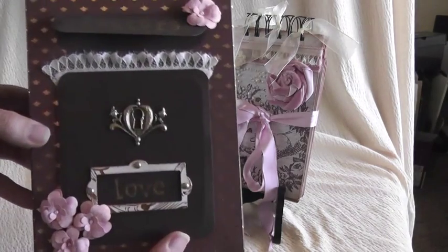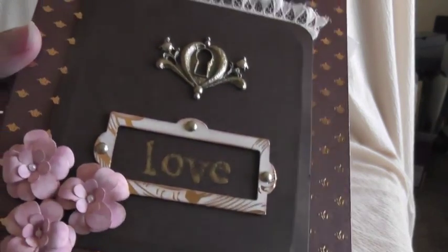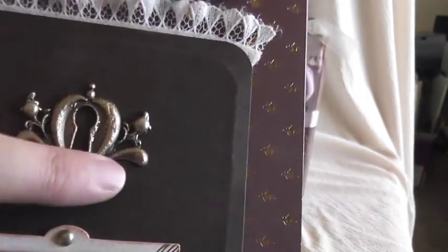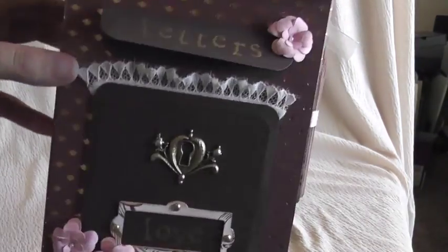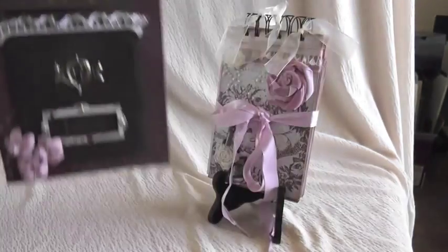I'll give you a close-up here. These flowers I just created with some punches, and I did some gold stamping here and here. And then this is a Tim Holtz key plate. I have not done anything nifty on the sides — the paper spoke for itself quite well. And then here's the top, and it lifts open, and that's where your mini-album goes on the inside.